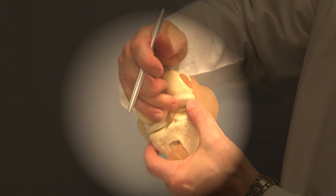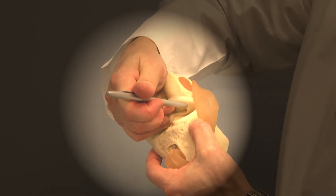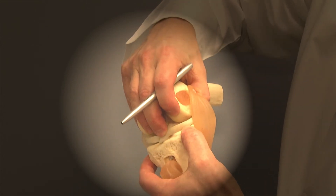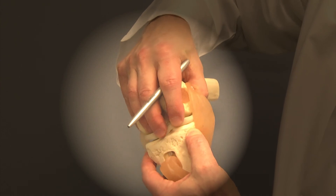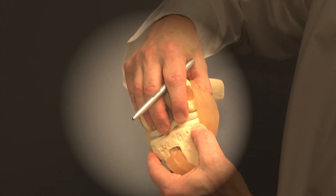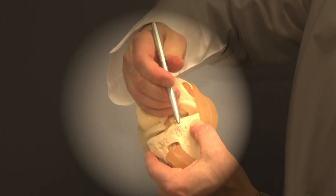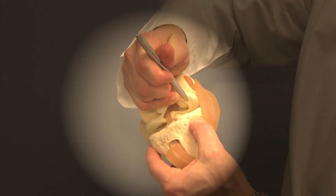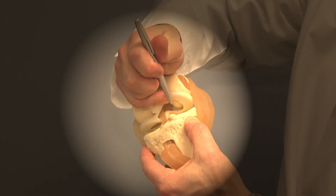But if the tear is up underneath the meniscus, because this meniscus is normally tightly bound to the lower leg bone, it doesn't move over that lower leg bone — called the tibia — very much, and doesn't do much damage. So if we can get the pain to go away from that undersurface tear, they don't always require surgery.